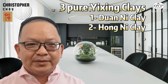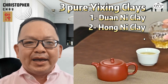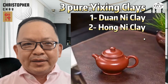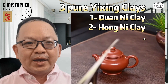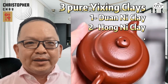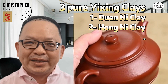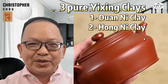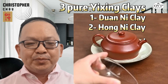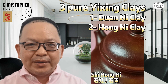Secondly, Hong Ni clay. Characterized by its deep red color and rich texture, Hong Ni clay is prized for its excellent heat retention properties and unique aesthetic appeal. Teapots made from Hong Ni clay are ideal for brewing stronger, more robust teas such as black tea, dark oolongs, puerh, and aged Chinese teas. The dense nature of Hong Ni clay helps to extract the bold flavors and complex aromas of these teas, resulting in a rich and satisfying brew. The top-notch Hong Ni clay includes Da Hong Pao and Shi Hong Ni.